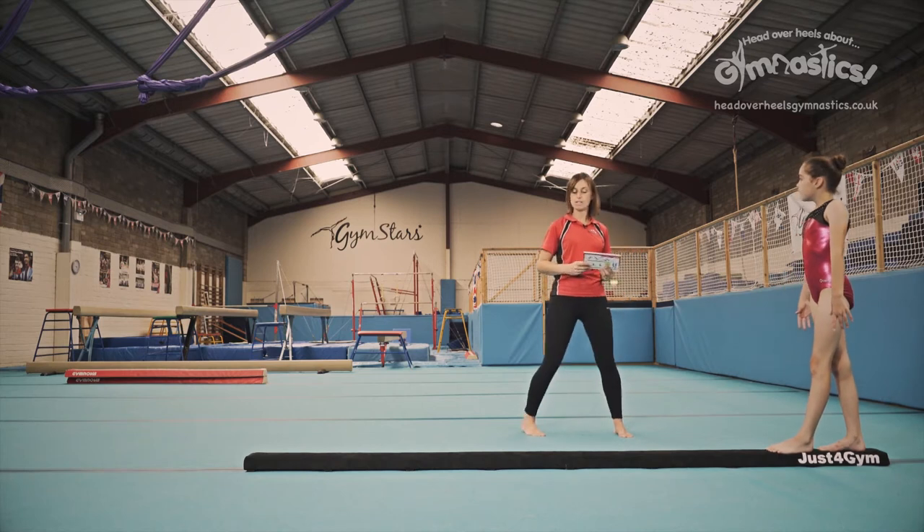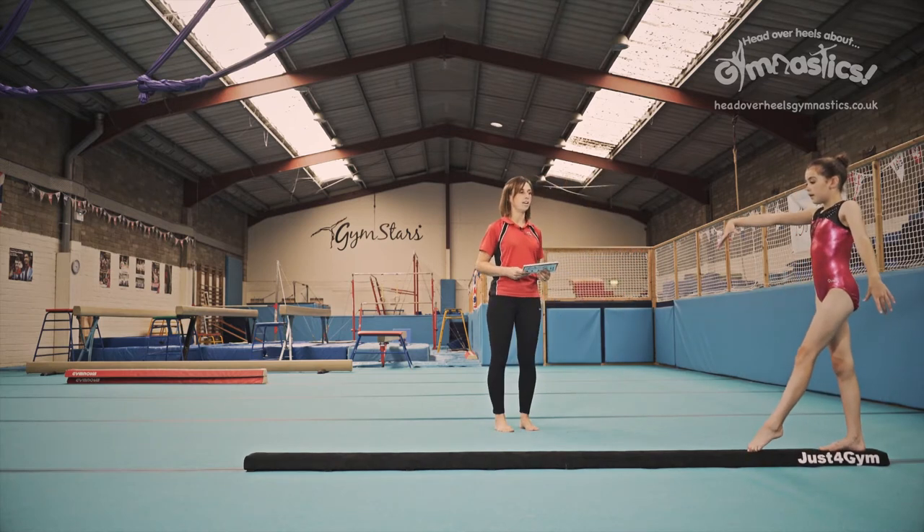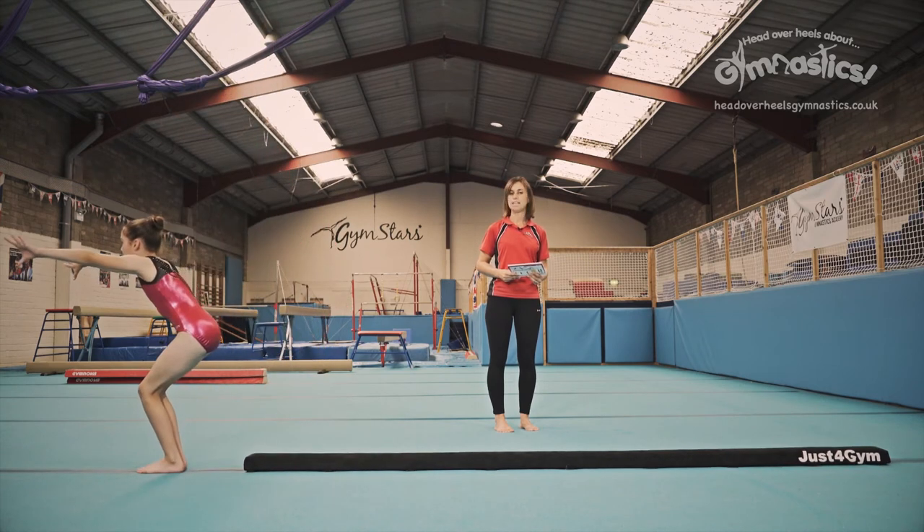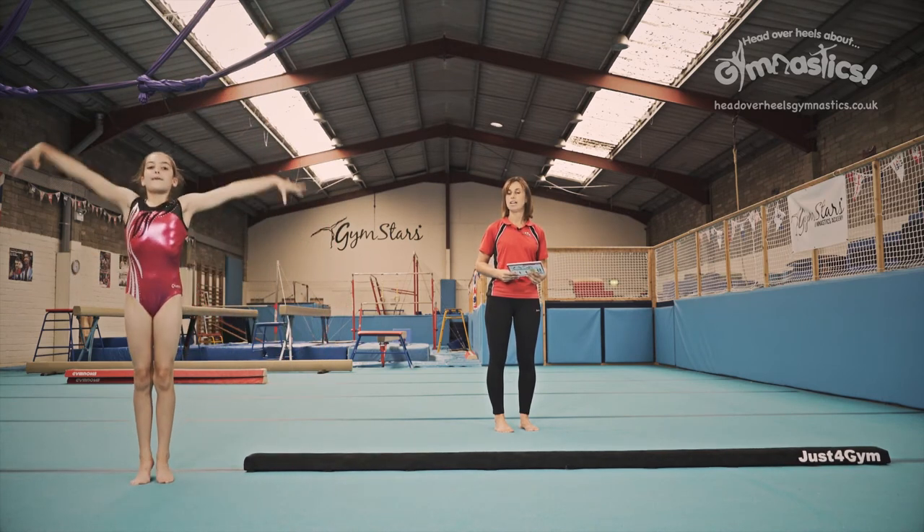Now to finish, you're going to dismount off the beam by running to the end and do your lovely stretch down. Don't forget to bring those feet together at the end to finish. Lovely.